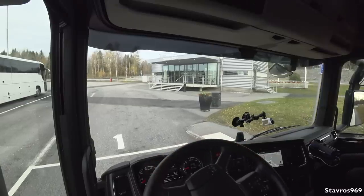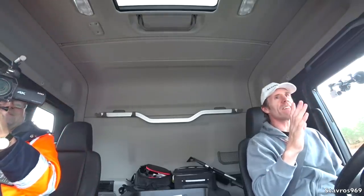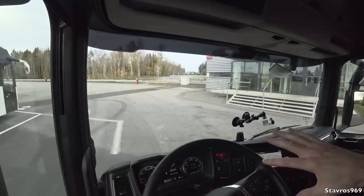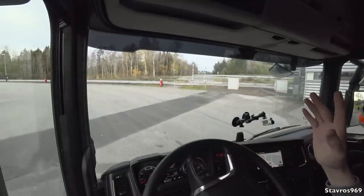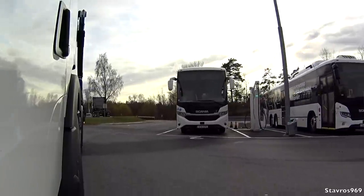Very easy. Xavier, I think it's safe to say that this is the lowest Scania that I've driven — the lowest to the ground. The whole idea of this, as I said, is just the whole visibility.